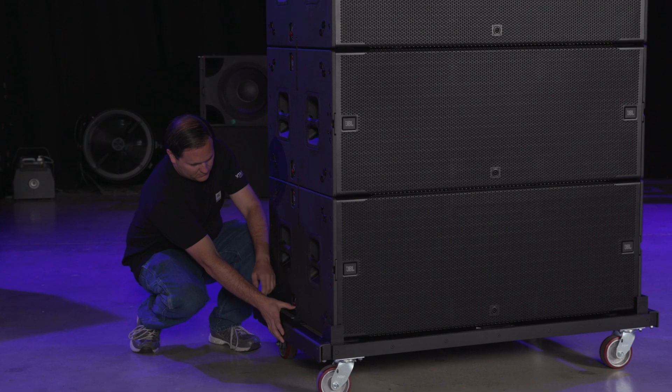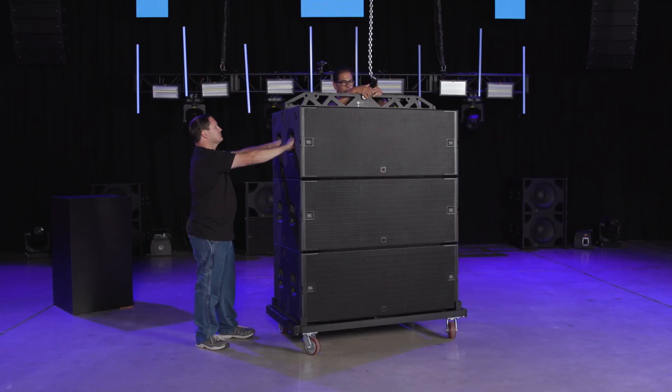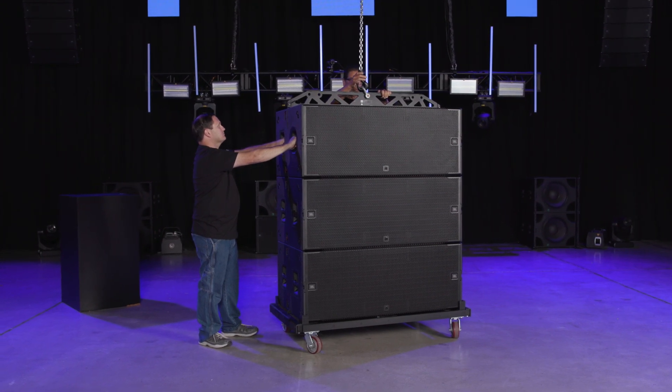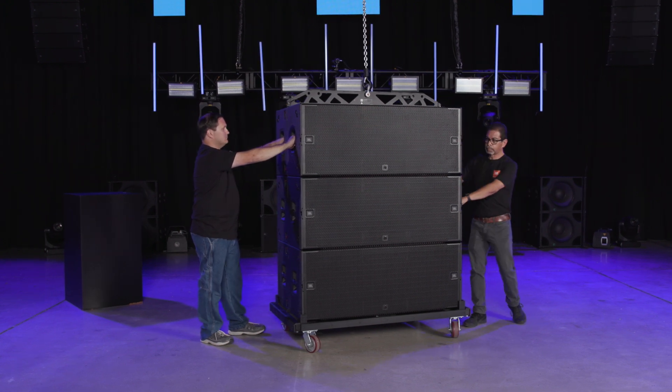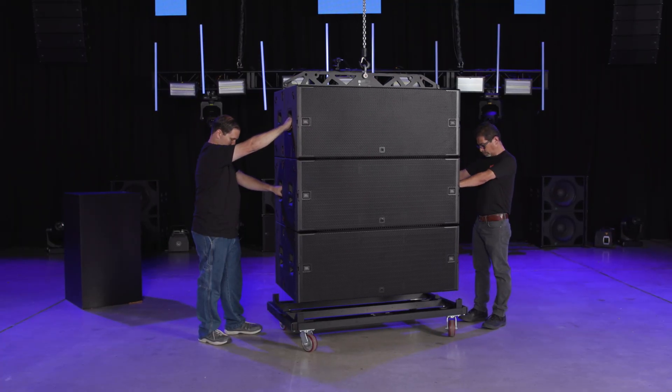Next, open the lock of the very last B28 to release the cart. This will allow for the cart to remain on the ground after lifting. The cart can be released after the fact, but it is easier and safer to release ahead of time. After checking that all the cabinets are correctly attached, lift the array and move the cart out of the way.